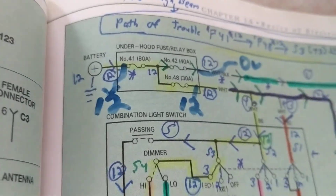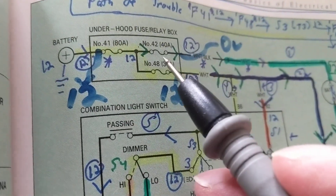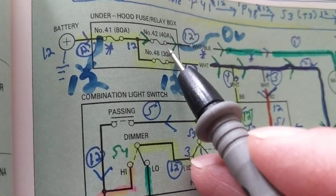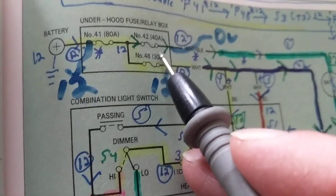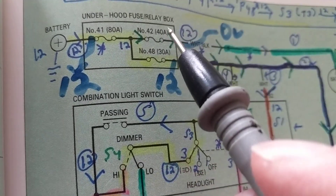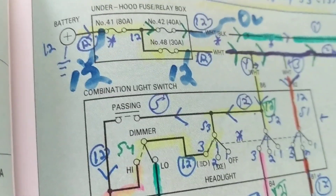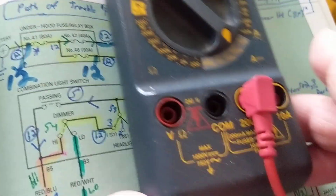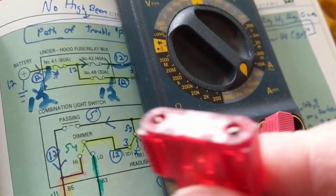Now the question is which meter to use. Let's say I want to take this fuse out and put an instrument to measure current flow. You know that you could put a current meter in series. We have to pay attention to the rating of the fuse. Take the normal meter we use — let's say this fuse is rated at 50 amps.